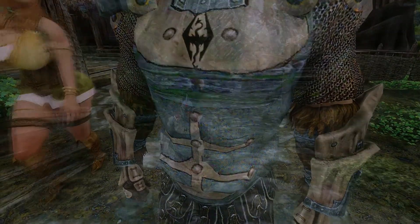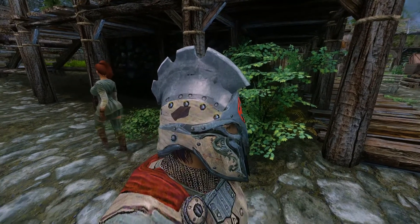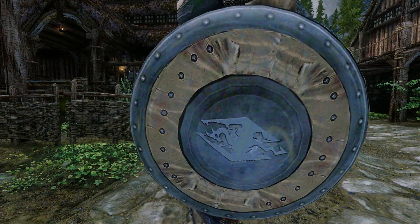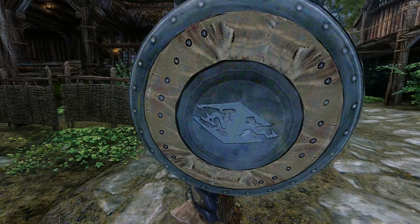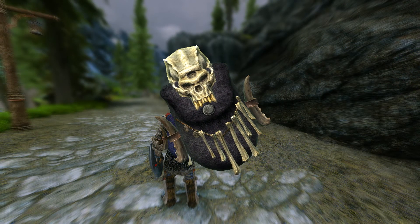What stood out to me the most was that there is large clipping in the helmet area. If you have any hair on your character's head, the hair will clip through the helmet. What made it even worse is that the hair on my head was a vanilla hairstyle, so I assume any hairstyle you put on the character's head is going to clip through this helmet. So if you really want to take advantage of it, I would suggest you make your character bald.